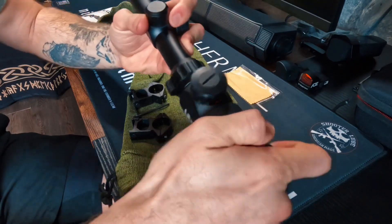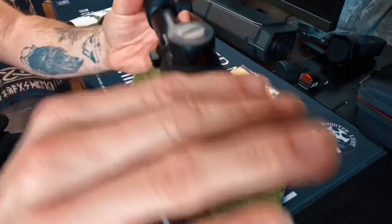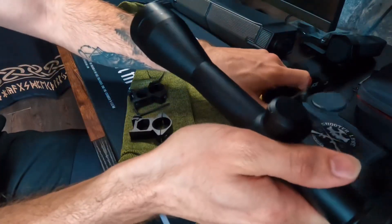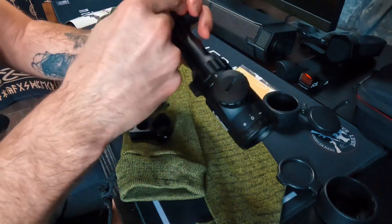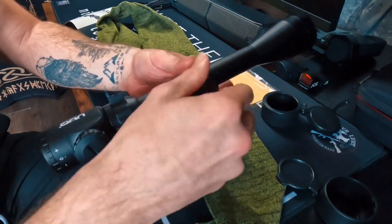So when we're talking about some basic key features, this is the optic. Of course you have your spring-activated lens caps, front and back — you can take these off like so, just pop right off. Right here you can see we have some UUQ branding along with the 3-9x40 marking.